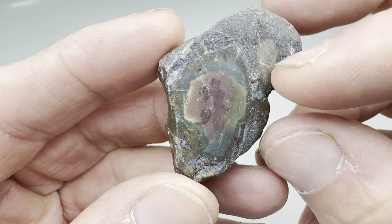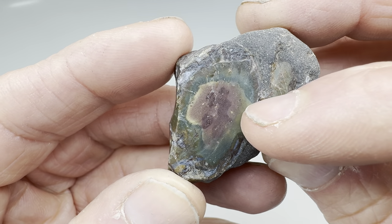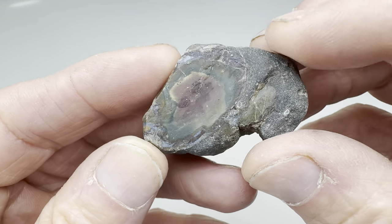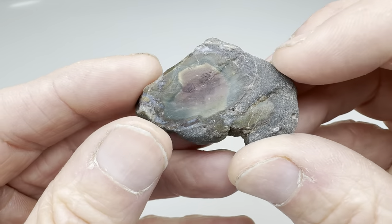It's dry right now but trust me when it's wet you can see a dark red, a light red, sort of a light green, maybe even a blue and then a dark green, sort of surrounded by a much darker rock.